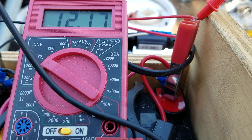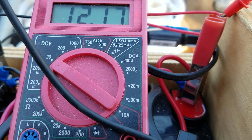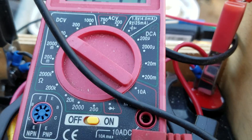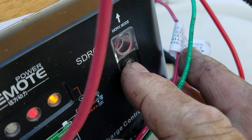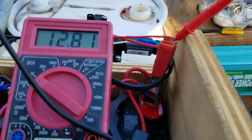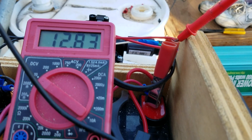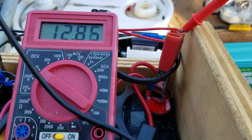With a 100-watt panel, it probably won't even drop down that low. And as soon as I shut it off by pressing the manual switch, you hear the click, the yellow light went out, and now we're starting to climb right back up again. It's immediately recharging the battery — that's pretty cool.